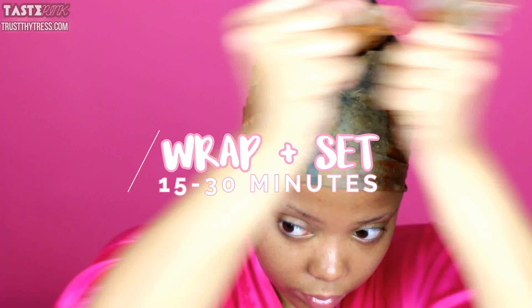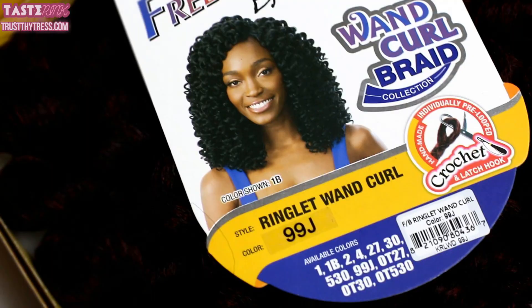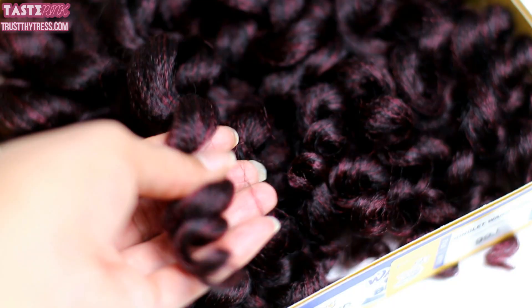I'm going to wrap my hair — make sure to wrap the bulk of your head so everything is laid. I'm going to do this twice and allow it to set for about 15 to 30 minutes. I'm using the FreeTress Ringlet Wand Curl in the color 99J. I love this color — it's so much more wearable, but it has that pop of color and a beautiful curl pattern.